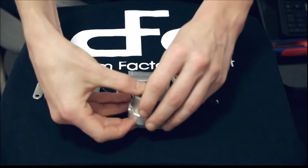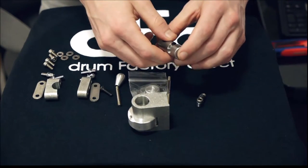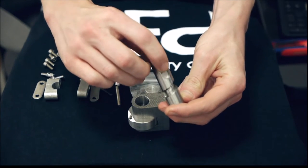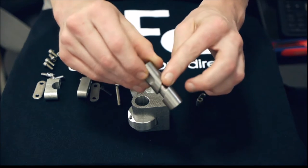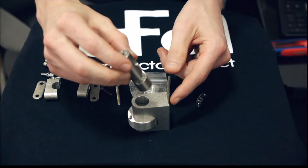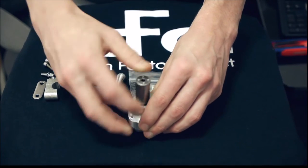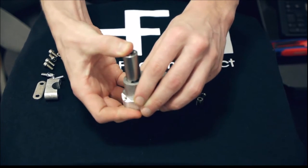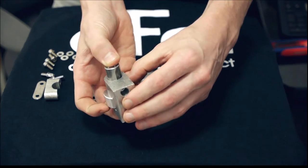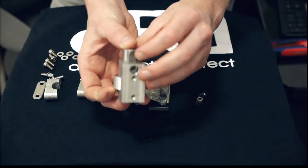Grab the main drive shaft of the strainer. You're going to want that vertical slot cut out on the top and then the wrap-around cut-out section towards the bottom. That vertical section is going to line up with the back of the strainer. Just wiggle that through there and make sure that the vertical slot cut out is lined up with that hole in the back.